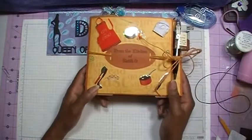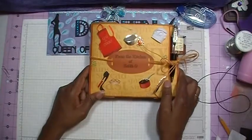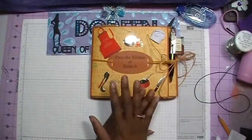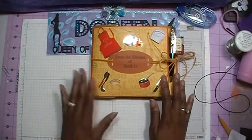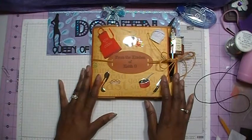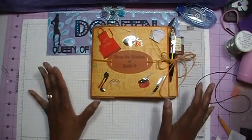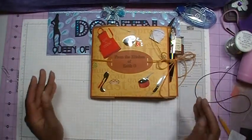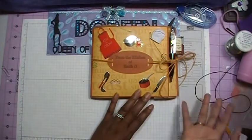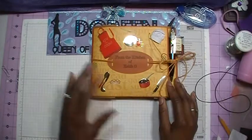This mini album — you can't put a lot of things in here because you don't want it to be too big. We already know what happened when I made the last mini album: I put too much stuff in there and I couldn't close it. So with this one, I didn't add a lot of embellishments. I added a lot of stickers, but not embellishments, so that he'd be able to close it.